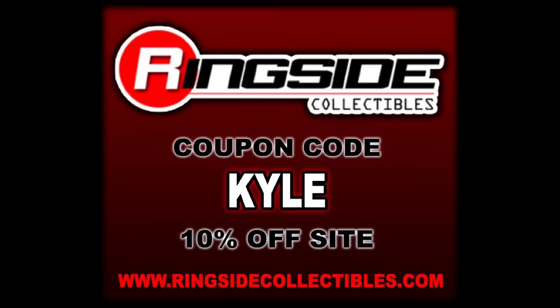For all your non-Target exclusive wrestling figure needs, make sure you're hitting up Ringside Collectibles — use discount code 'kyle' to save yourself 10 percent. Got to get a deal out there.